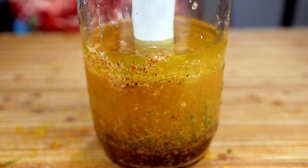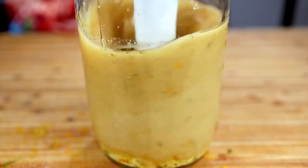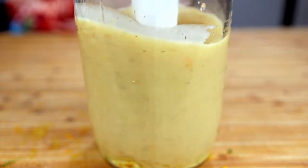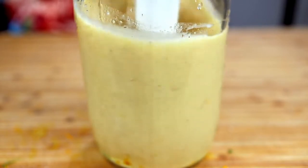Now get your stick blender and give it a good thorough mixing. This method is one of the easiest ways to make a vinaigrette.